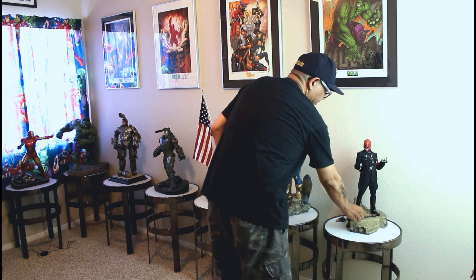Last but not least, this is the most awesome piece here — the Red Skull Premium Format Statue. This is the exclusive. I have him holding the Tesseract — as you know, it's the Cosmic Cube, goes by other names like Power Cube. This is the exclusive that comes with the sword and a different hand, a little blade. I love this piece. Goes well with the Cap over there.